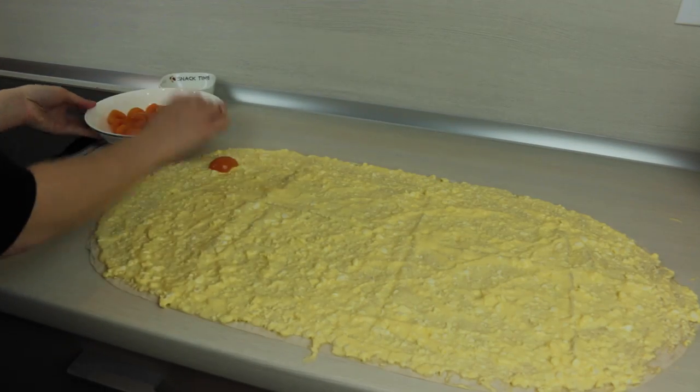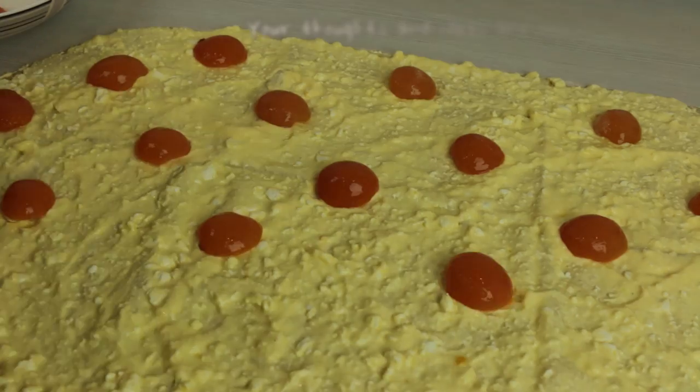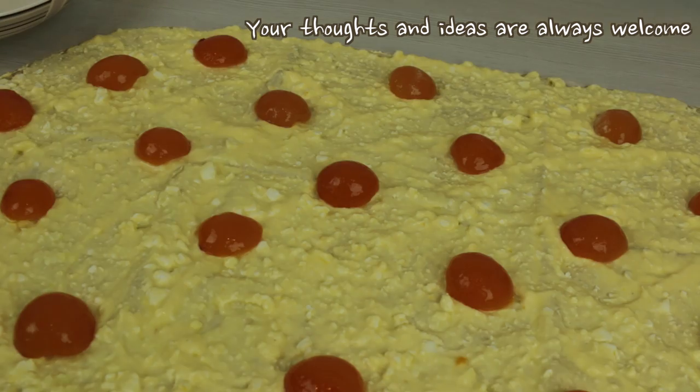I will be using one can of apricots, which will bring a little bit of sour taste to my breakfast. If you wish it to be sweeter, you may use cherries instead, or make your own variation and share it in the comments below this video.